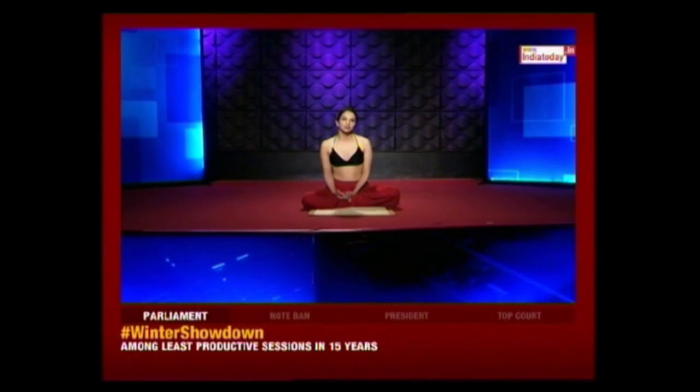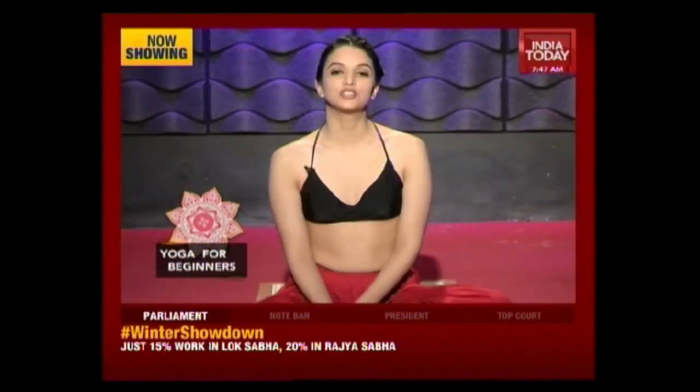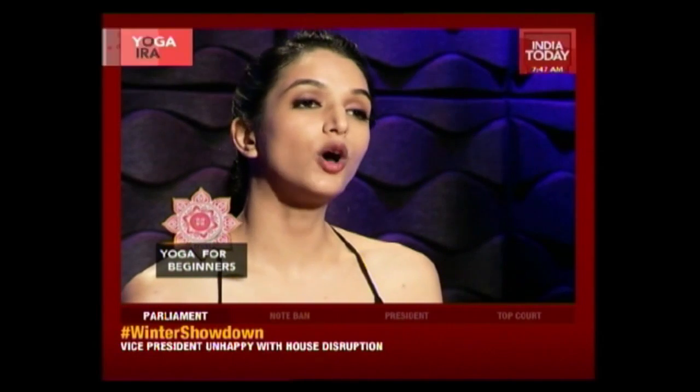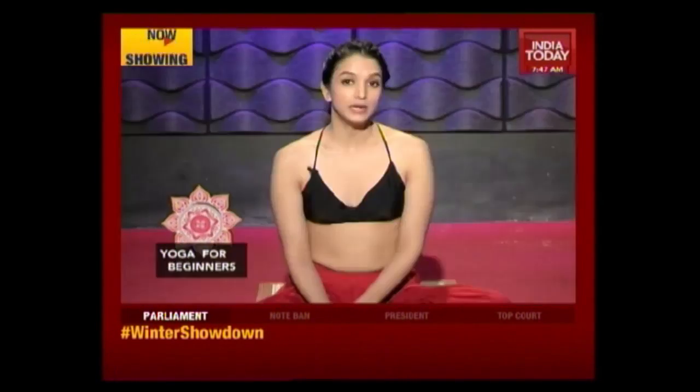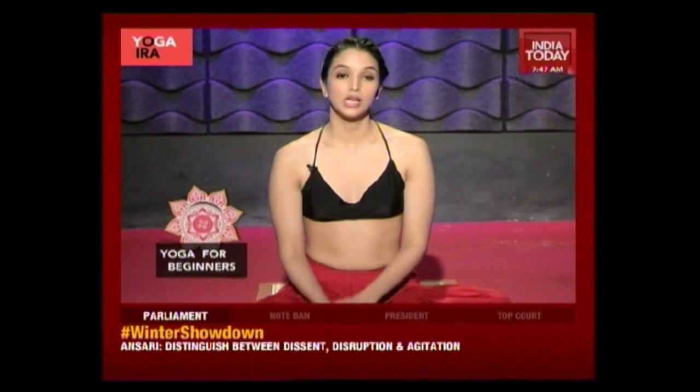Welcome back to our 10-minute beginner's routine. We're going to do our first asana — a relaxation pose — the child's pose, or Bal Asana, which is one of my personal favorites. Very simple, but if we do this with focus and breath, it can be highly effective. It's a great stretch for our thighs, glute muscles, pelvis, and spine, and it really aids in digestion and circulation as well.